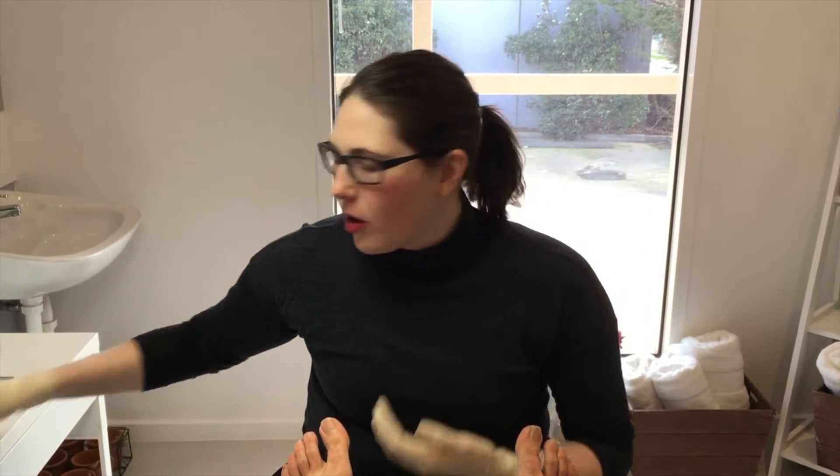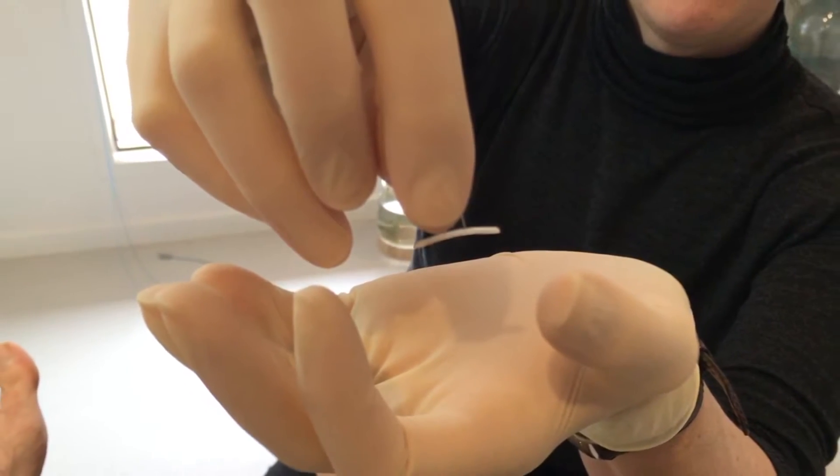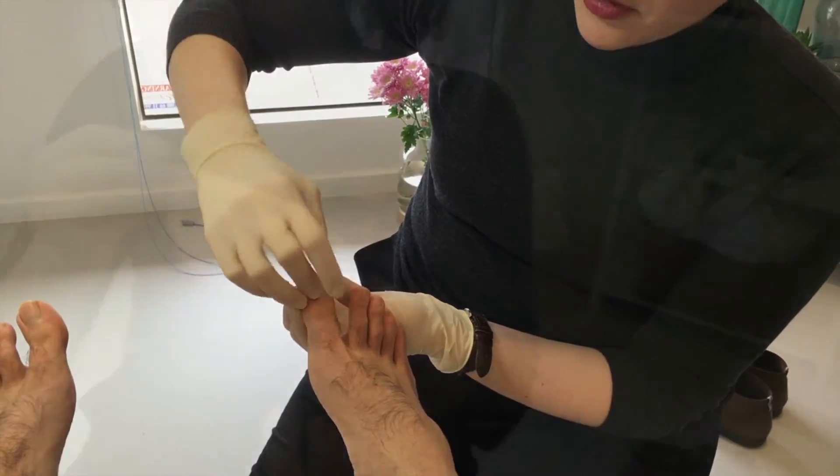There are a few different types of braces that we can use. The first type we use most frequently is quite small and goes over the entire nail. It works to bring both edges of the nail up to relieve pressure on both sides.